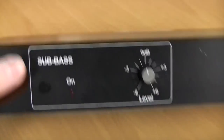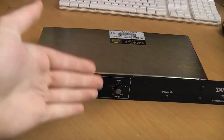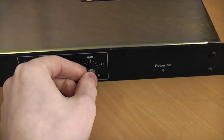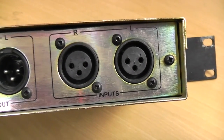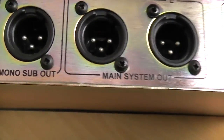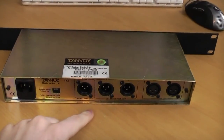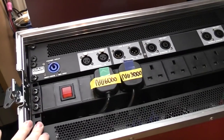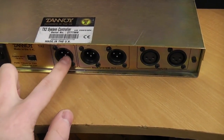The only controls on the front are a sub bass button on and off — which I assume just turns the subs on and off, or it could be a very low frequency switch somewhere between 40 and 50 Hz. And then it's got a dB pot for the sub bass. There's no other options — just a power light. Looking at the back, it's very basic: we have an IC input, and over here we have your two left and right inputs. Then you have left and right high outputs, and your mono sub out. So that's absolutely fine.